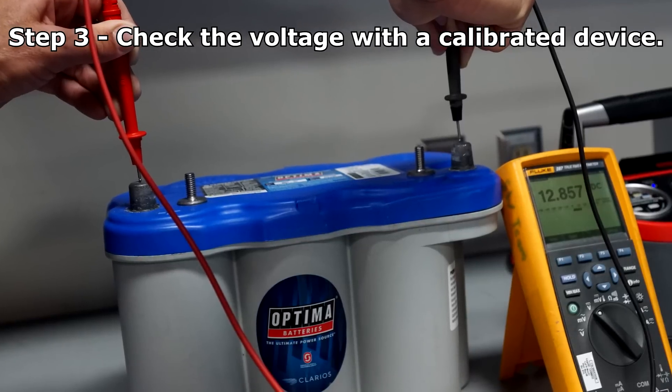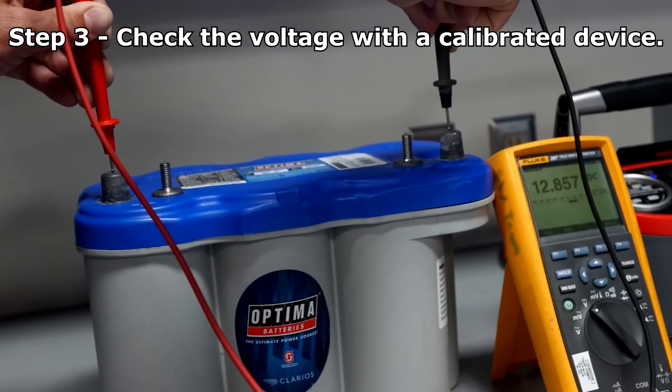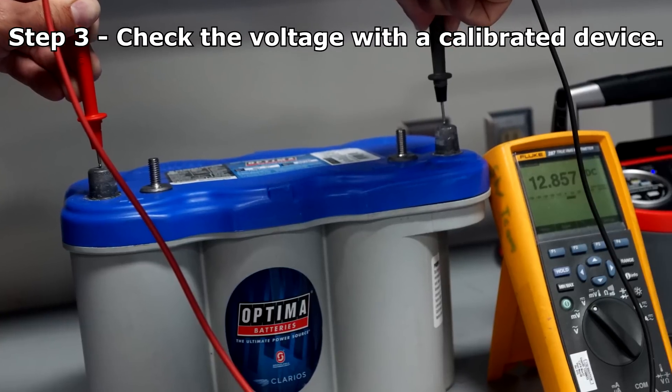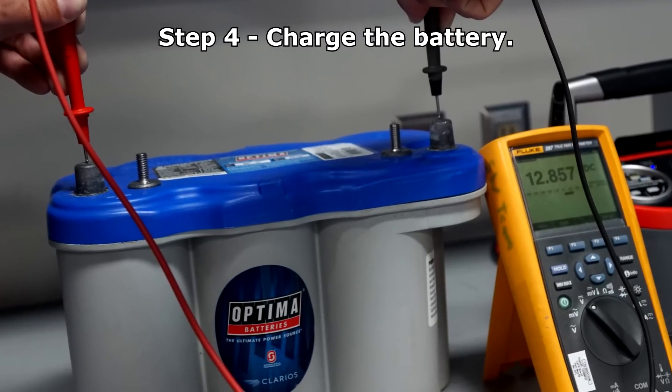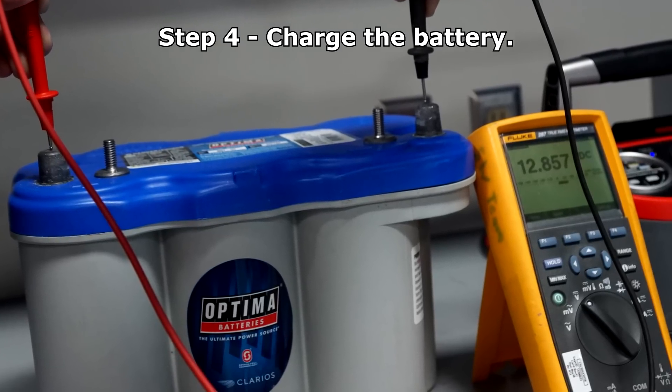Check the OCV with a handheld voltmeter or charging unit. 12.8 to 13 volts is fully charged on most lead-acid batteries. If the battery is discharged, charge at the lowest amperage possible — low and slow is always best.